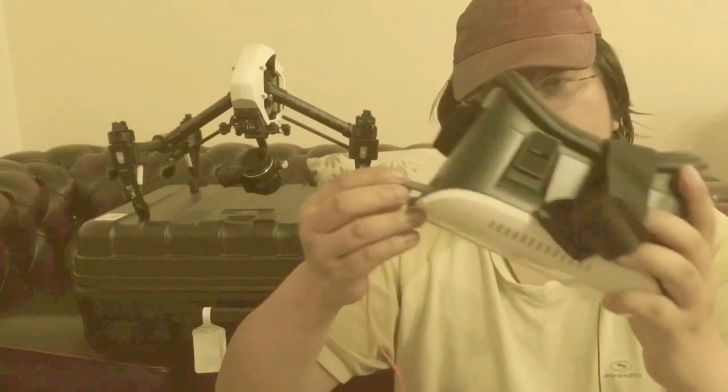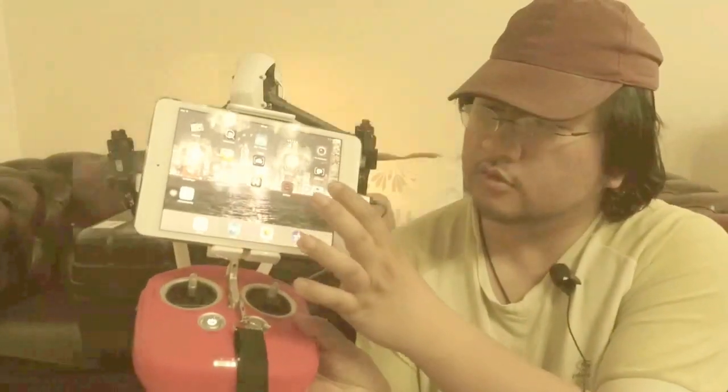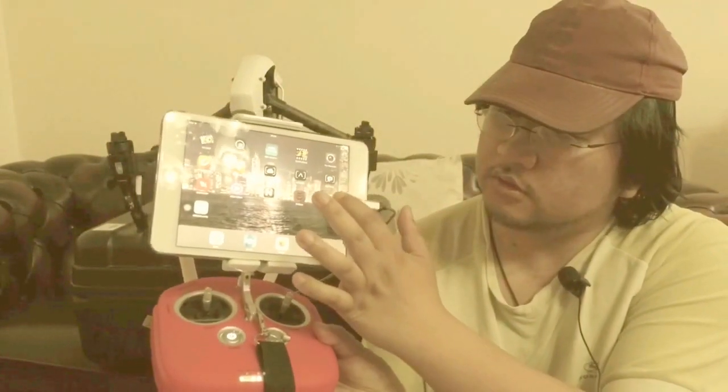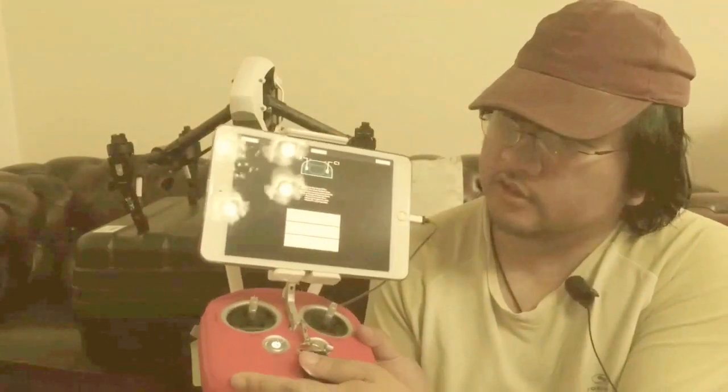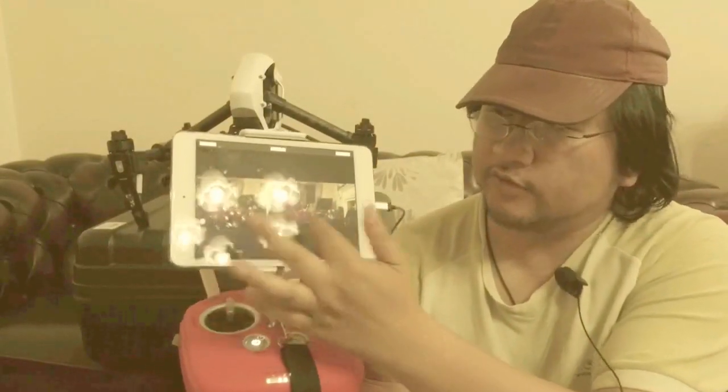Normally I would start with the DJI Go app to get the focus and the camera sorted. Then I would go into the FPV app, and you'll get the screen. Click OK and you'll get a double screen for the left and right eye.